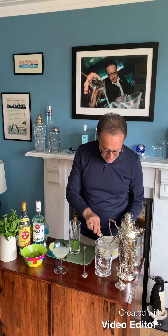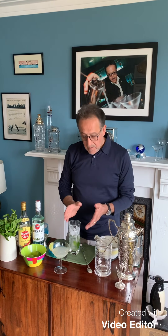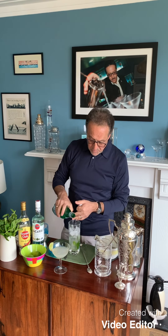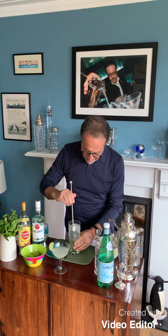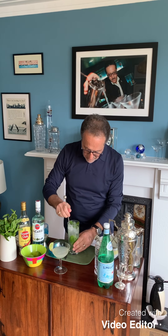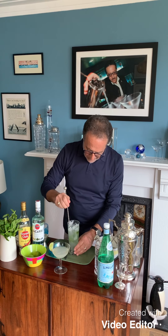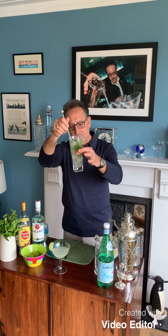Now I'm going to put in ice. You can put soda water if you like — I prefer sparkling water. San Pellegrino is a good choice, but any good sparkling water or soda water will do. Now we lift and stir, we pick up the mint and lift it from the bottom. We're making sure that all the sugar is dissolved. There you go — there is no sugar left.